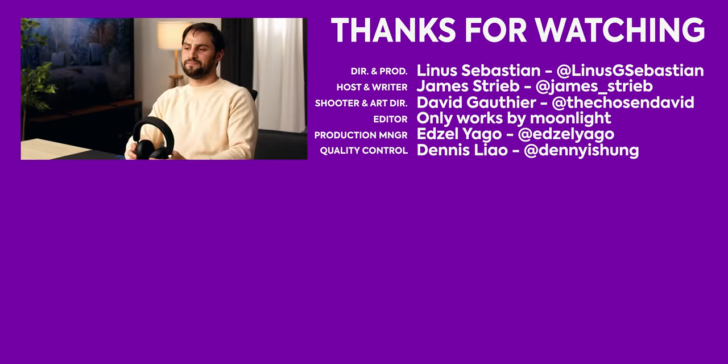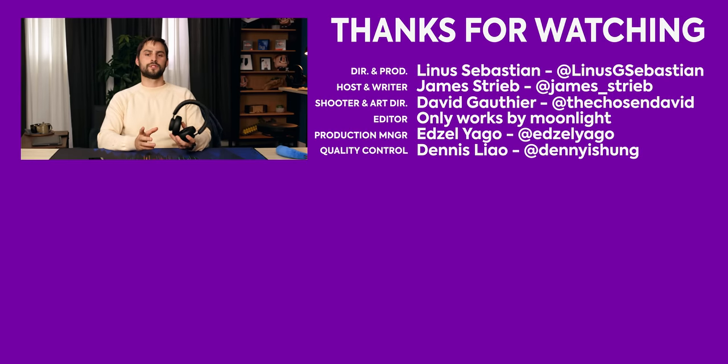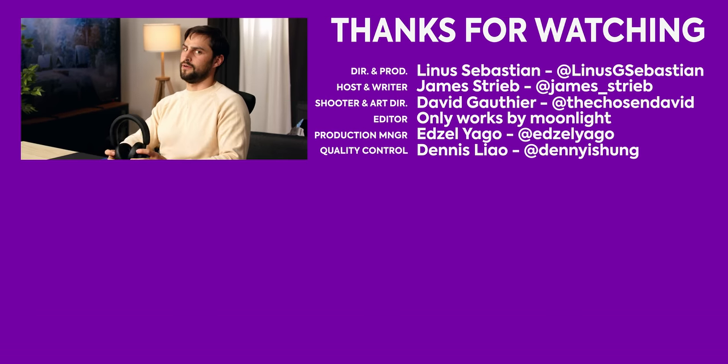Thanks for watching Short Circuit. If you like our headphone or earphone reviews, check out more of them by me, O'Reilly — the other earphone guy here.